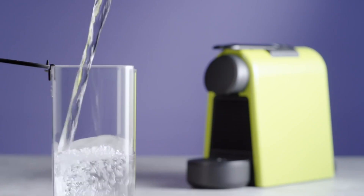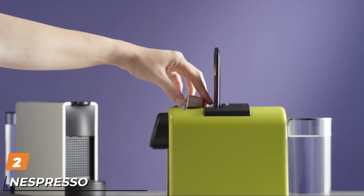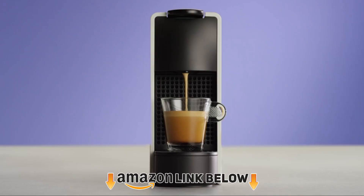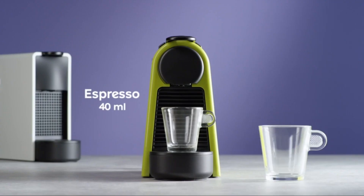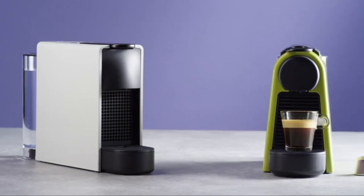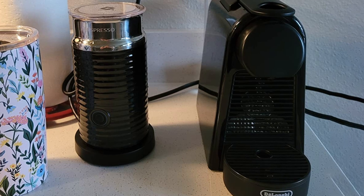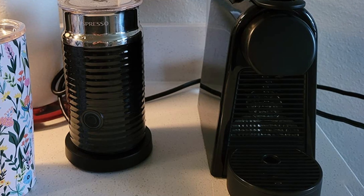Moving on to number two, the Nespresso Essenza Mini espresso machine. If you're strictly into coffee pods, the Nespresso Essenza Mini might be your top choice — it's small, compact, elegant, and designed to make outstanding coffee using Nespresso's capsules. Compared to the Mr. Coffee, it's also a lot more reasonably priced. However, be aware that it's designed for capsules only; if you want loose grounds, this isn't the coffee maker for you.